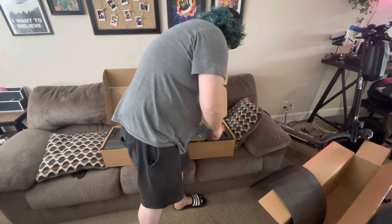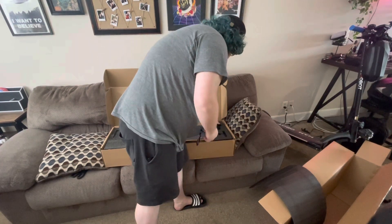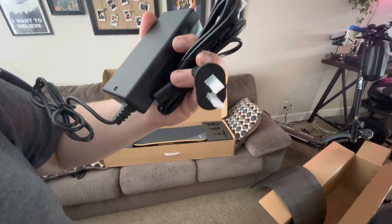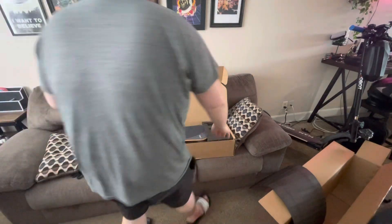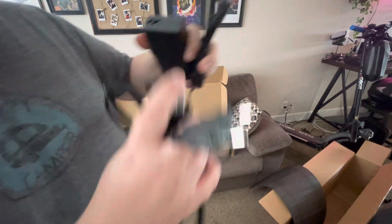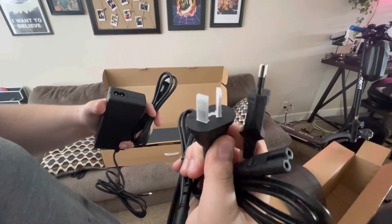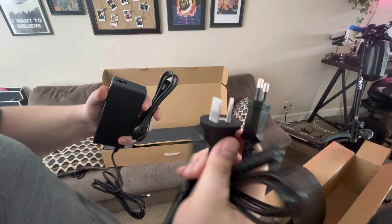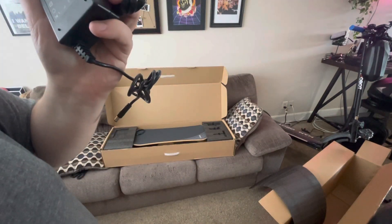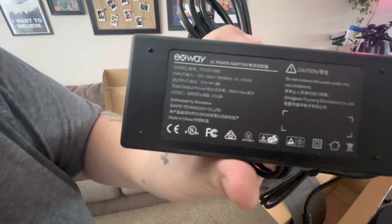Let's pull out our tool, our remote. Let's see if we can get the charger out. So, that's not a U.S. plug. Let's look and see if there is a U.S. plug. Yep, there is. So it actually comes with all three plugs — you got Europe, some kind of Asian countries, and then you got the U.S. — of course, that's the one we're going to be using. It is a 51-volt, 1.5-amp charger.